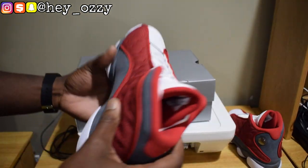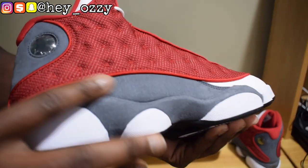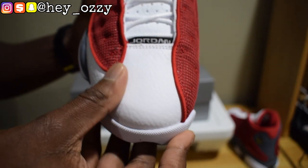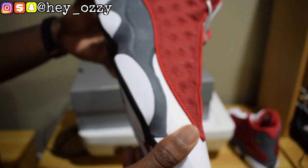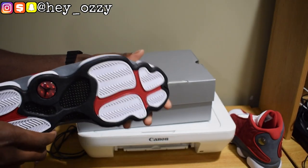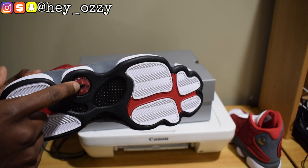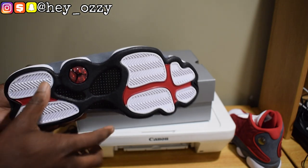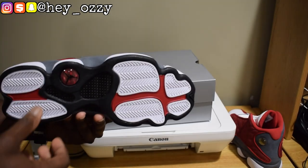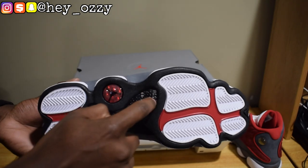The Flint 13s have similar color blocking except it's blue where the red would be, with grey. The upper material is not suede — I'd say it's a nubuck material. The toe is a nice tumbled leather. Quality is good on this particular pair. You've got the soles with a hologram Jordan material with a black Jumpman, and the Air Jordan 13 sole is designed to look like a black panther paw.